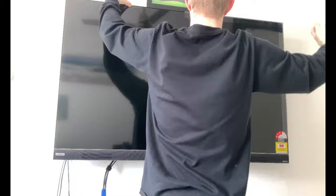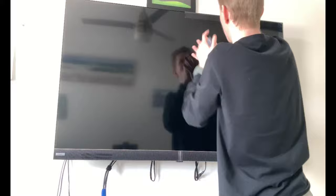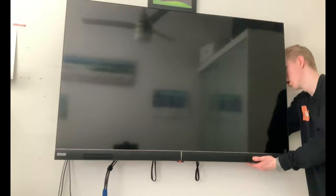Now it's setup time. Before we get started, let's just peel off all the tape on the top, and then we'll boot up the TV. Let's get into it. Okay, let's turn it on.